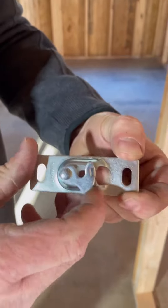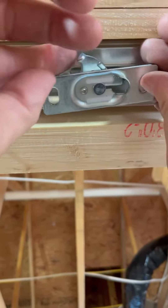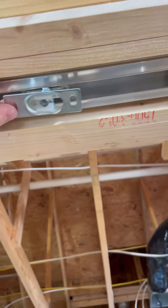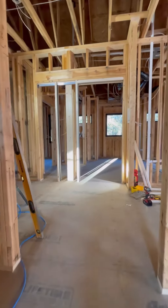These two plates get screwed to the top of the door two and three quarter inches in, one on each side. Once they're installed they latch to the rollers above. They also provide this little wrench that adjusts the hanger up and down so the door can be leveled.